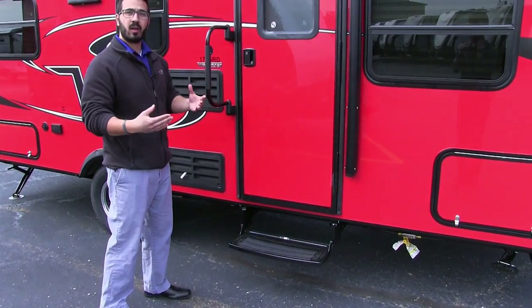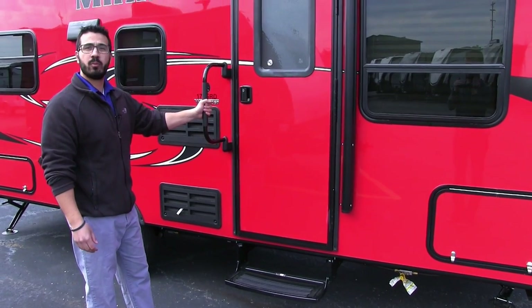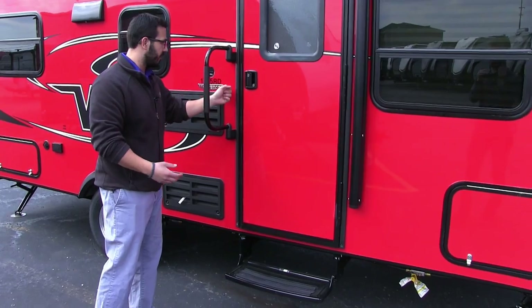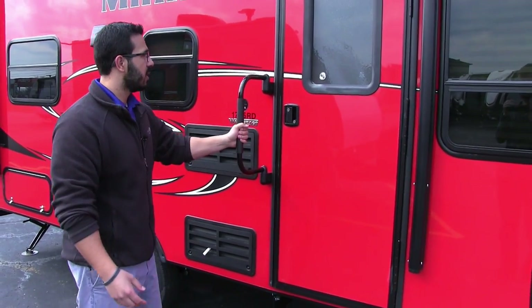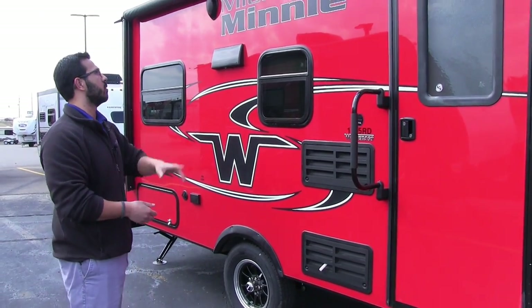Getting into the coach, you have a step here — all you need. It's a low-profile, lightweight coach. And then you have the foldable easy grab handle right here as well, which is nice. Rather than the little one next to it, the big grab handle definitely helps for support and stability when getting into the coach.